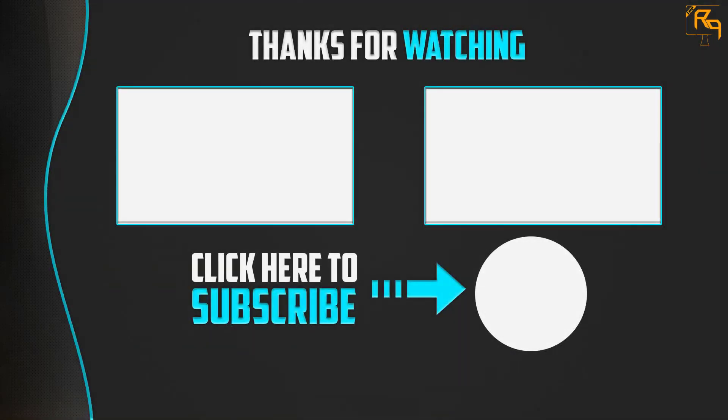Thank you for watching. If this video was helpful, please leave a like, comment, and subscribe. If you have any questions related to these products, leave a comment below and we'll get back to you as soon as possible.